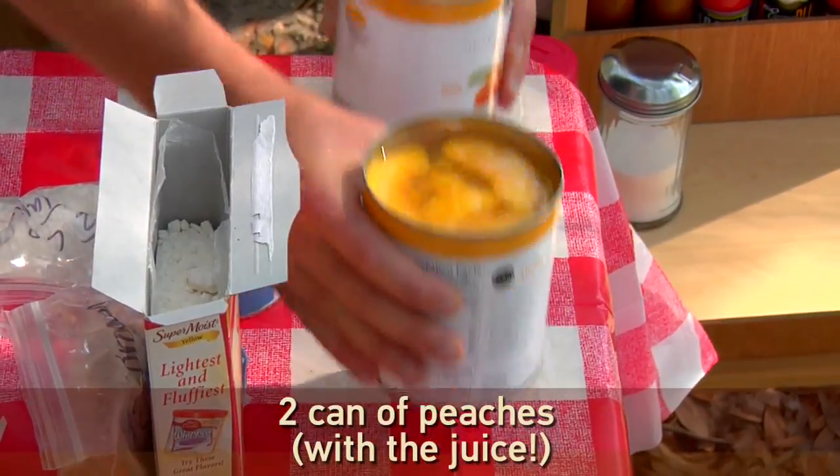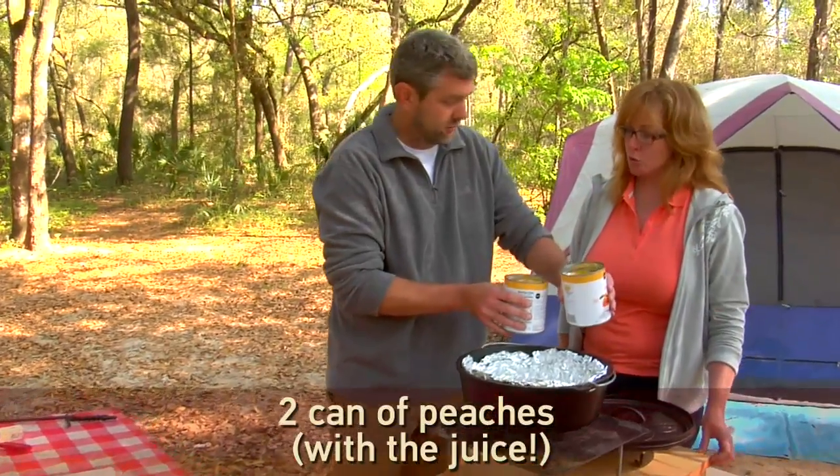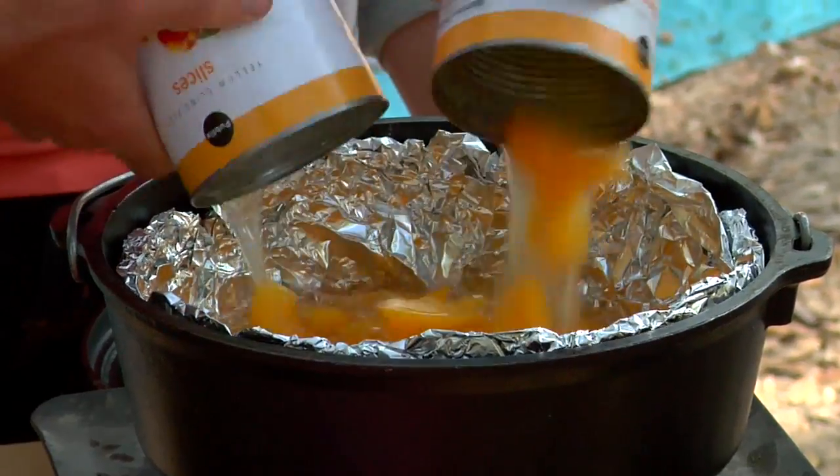What you're going to do is start with the first ingredient, which is two cans of peaches with the juices — you just pour them in. Nicely done.